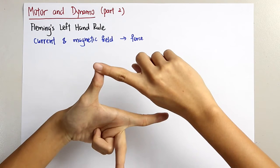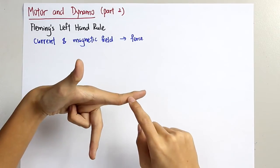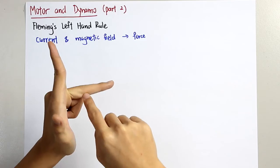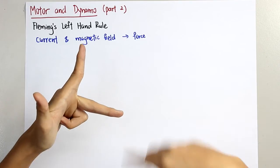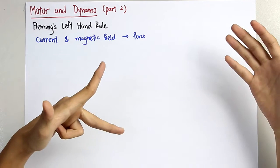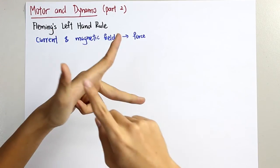The thumb represents the direction of force acting on the wire. The index finger represents the magnetic field direction — north to south, pointing in this way. The middle finger represents the direction of current. To remember easily, the keyword is FBI — F for force, B for magnetic field, and I for current. Just remember FBI.